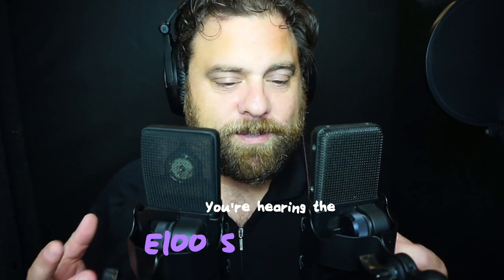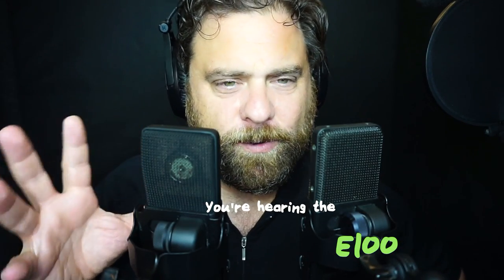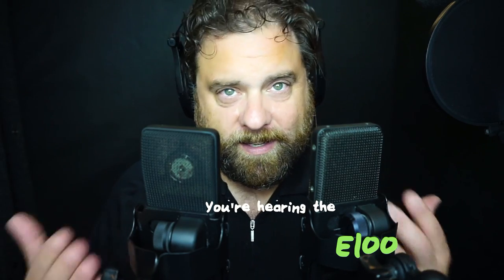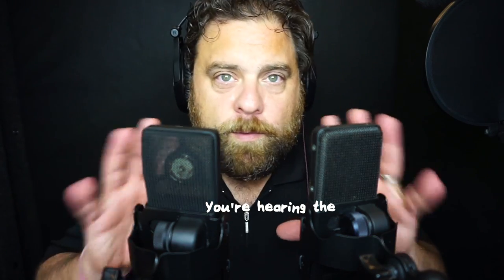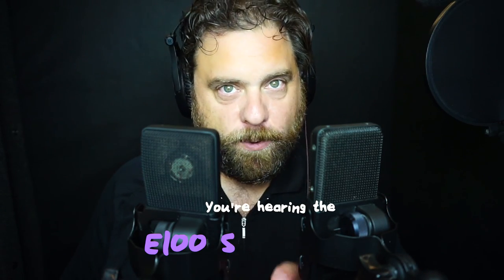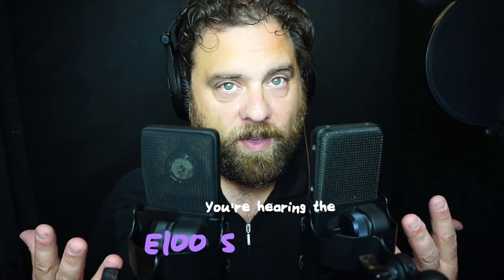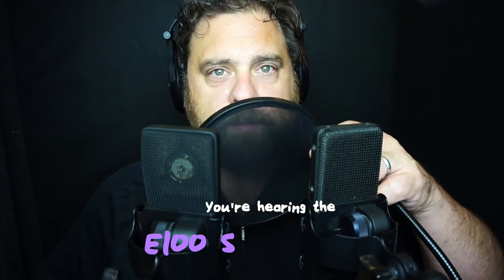They have some slightly different buttons and slightly different configurations, but let's go over where these microphones fall price-wise and some of the different features they have. I'll switch back and forth between these two microphones so you'll be able to hear the difference — so put on your headphones, because that's the best way to judge. I'm running these completely raw through the Zoom H5's preamp, with no compression, no noise gate, nothing.